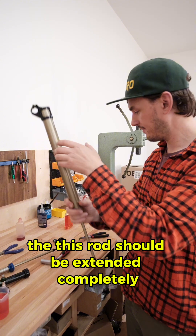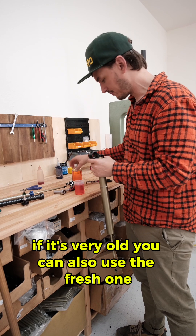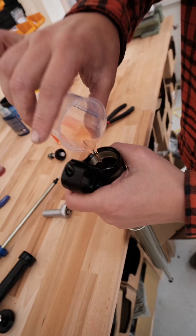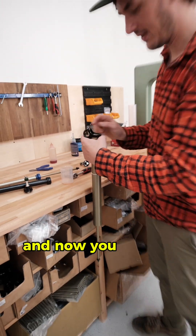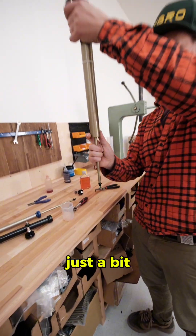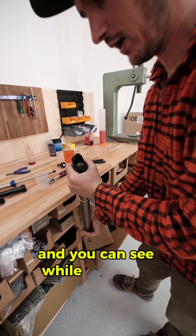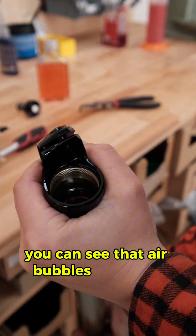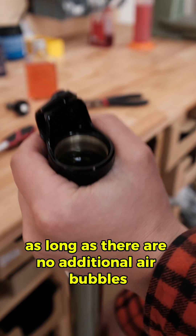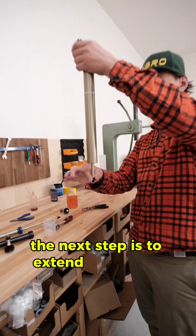Take it upside down — the piston rod should be fully extended. You can reuse the old oil if it's in good condition, or use fresh oil. Fill it in and you will see air bubbles coming out. Push the lower rod just a bit — one or two centimeters — pushing and pulling to bleed the air bubbles out. Continue bleeding until there are no more air bubbles; it can take a while, but now it looks good.